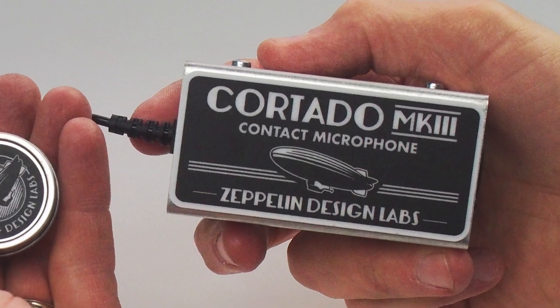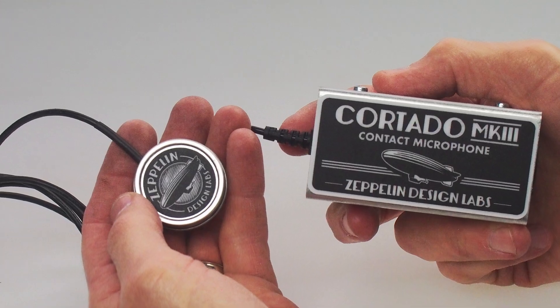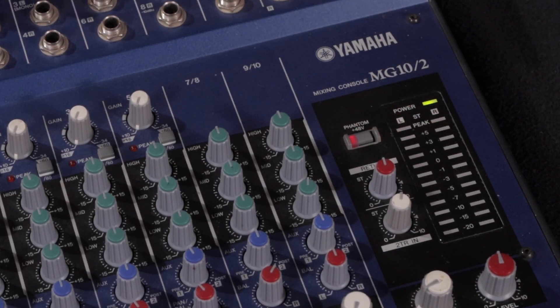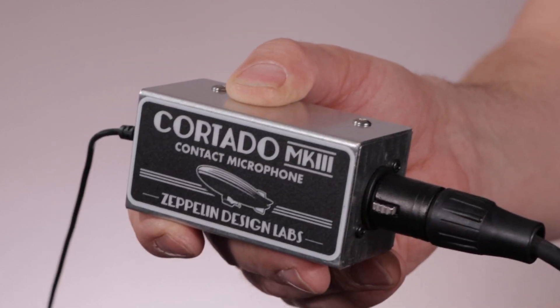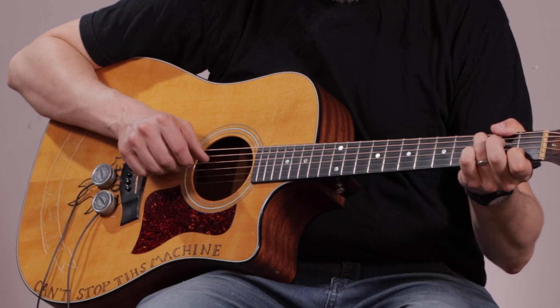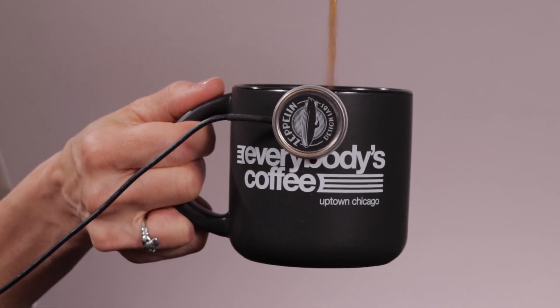The preamp is encased in a steel chassis with a six-foot tether to the sensor. The Cortado Mark III requires phantom power from a standard XLR cable. Balanced and buffered signal for terrific bandwidth and flat frequency response — great for sound design.